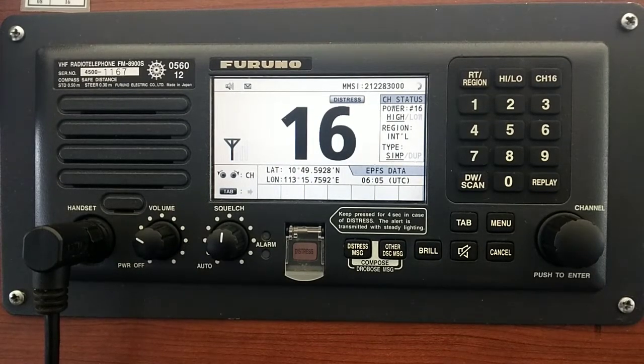Hello everyone, my name is Jali, 4S7 Juliet Lima. Today I'd like to show you how to put your Marant radio on scanning mode.